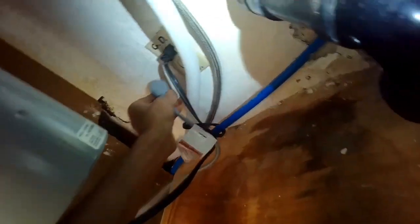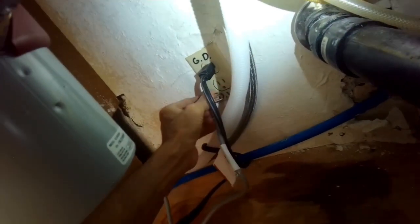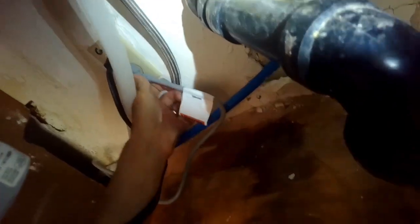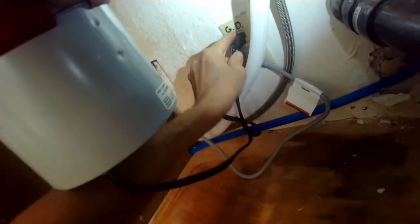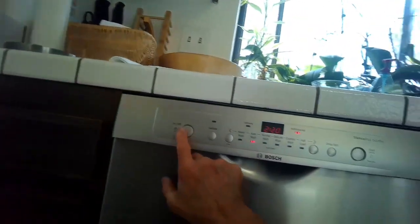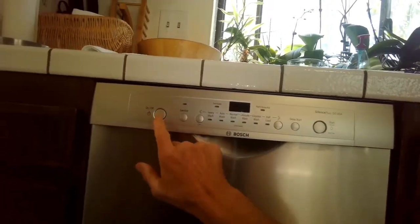We're going to plug it in and give it a test to make sure everything's working. Remember that underneath your sink you probably have an outlet dedicated to the garbage disposal and one dedicated to the dishwasher — you don't want to get them mixed up, because the disposal outlet only has power when you flip the switch, while the dishwasher outlet has power all the time.